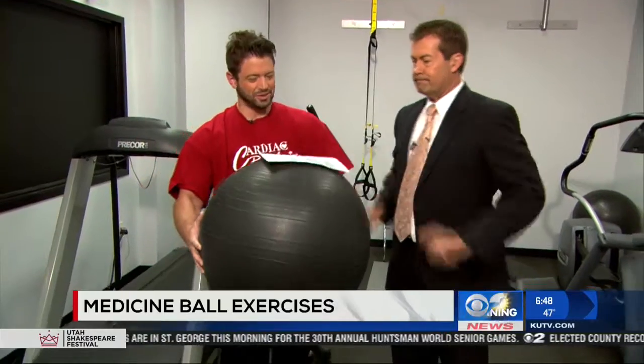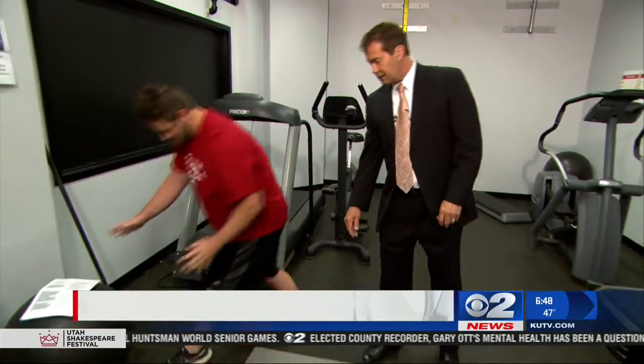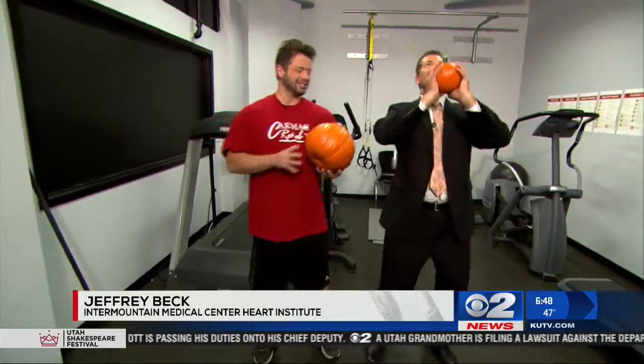That's correct, Ron, but this is actually a resistance ball. What I have are medicine balls here. We're going to be using pumpkins in lieu of medicine balls. And Ron, I didn't forget you — I brought you one too. This is the perfect medicine ball for me. Yes, this is in the spirit of the Halloween season.